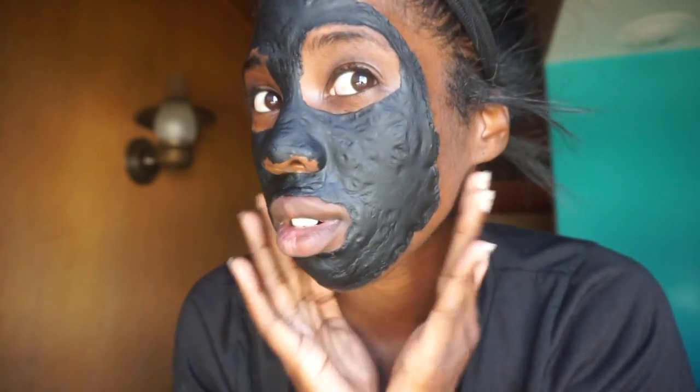I'm leaving this on for like a half an hour or until it gets dry and I can't move my face. Okay so this mask is literally so hard — you guys, I can barely talk, it's so so hard. I've had it on for like 40 minutes. I think I'm scared — I feel like it's gonna hurt so bad.